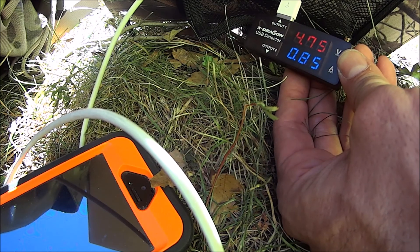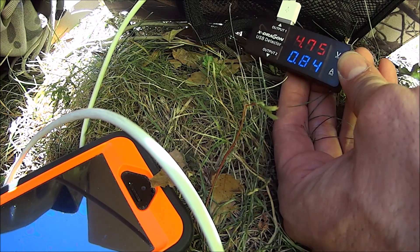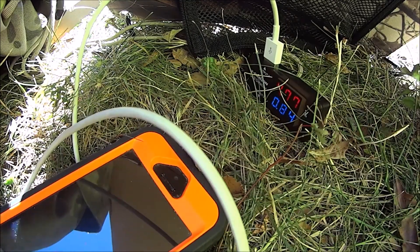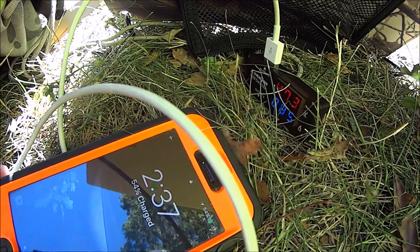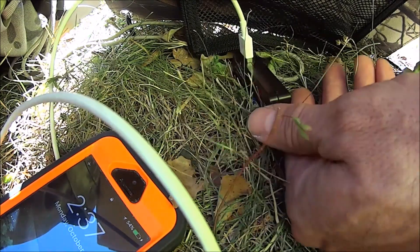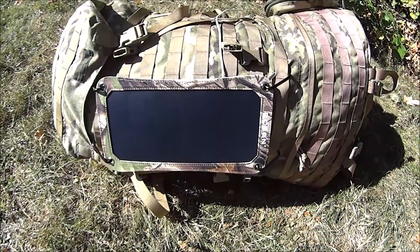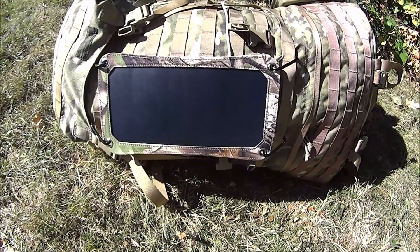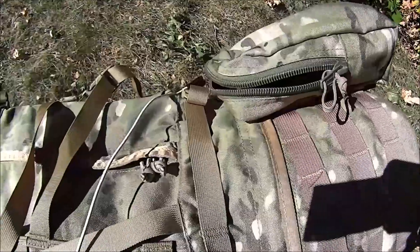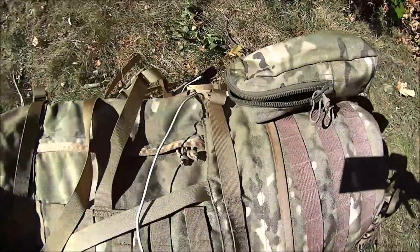Remember, it's also going on to 2:30 past that, so it's not prime sun. Let's put this on the pack. See what we get for an hour's charge. Putting the pack on the ground. We're gonna direct the panel towards the sun the best we can, and we will charge the cell phone behind the pack. We'll be a little bit shaded — we don't want it to cook out in the sun.